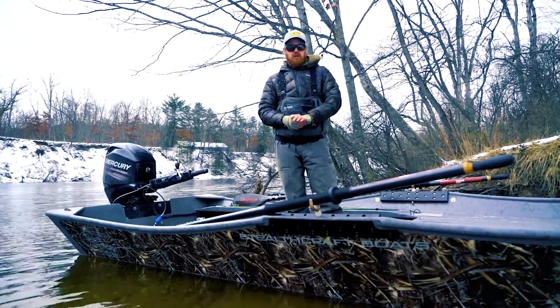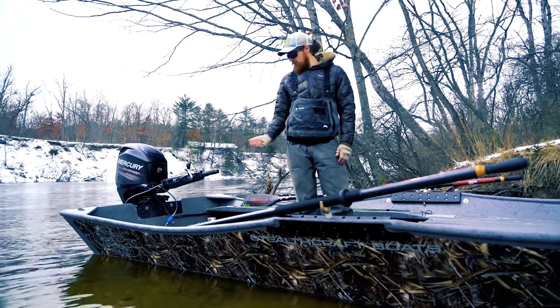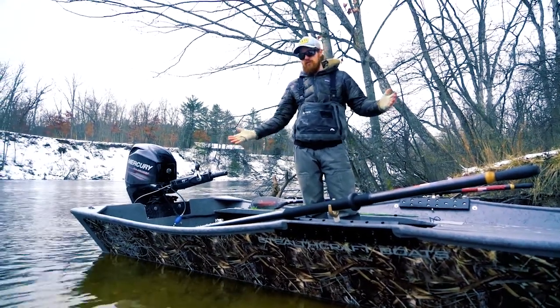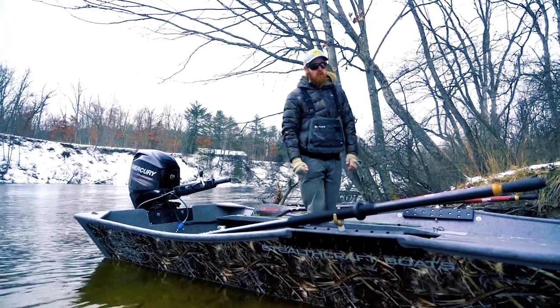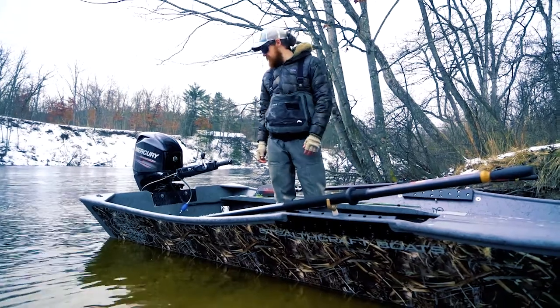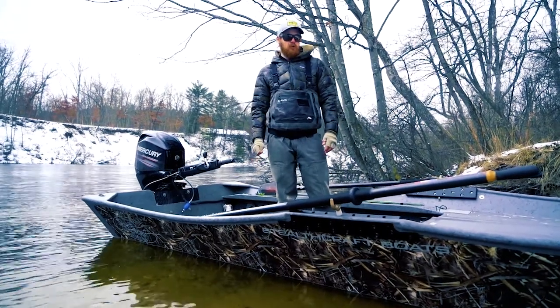Like I said, this one is made just for stripping big streamers. The guy is actually taking this to Arkansas — hopefully it works out really good. We're going to go swing some flies today. It's freezing cold here in West Michigan, like 15-20 degrees out, but we wanted to show you guys the cool options you can do with these power drifters.